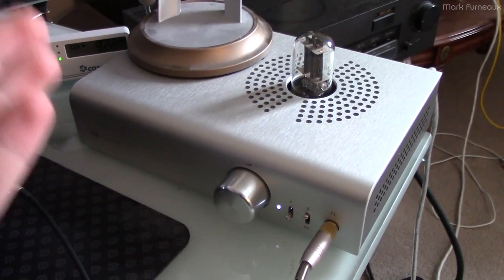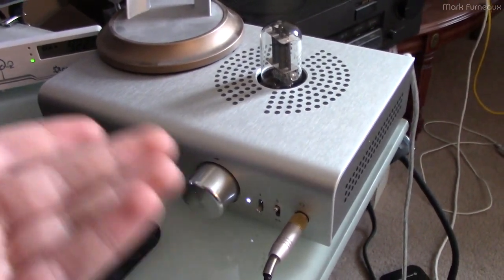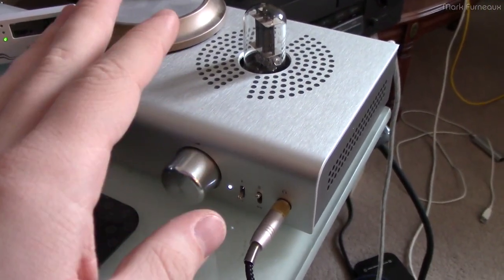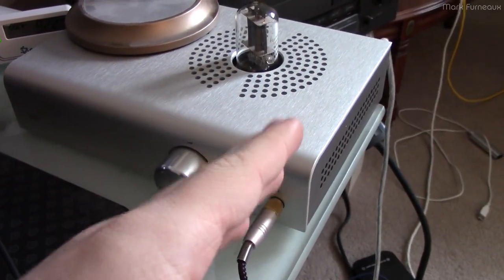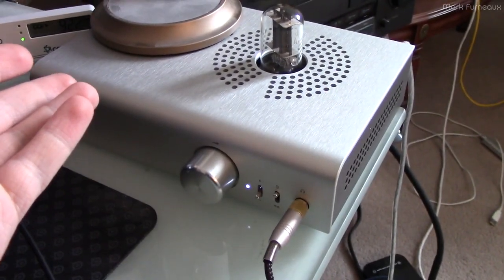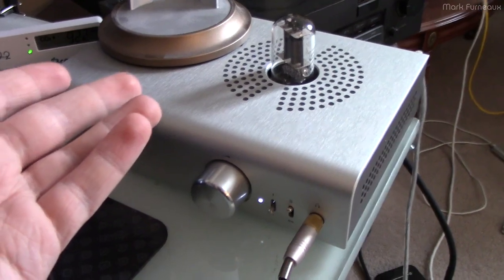Howdy folks. This is a Lyr 3, which is made by Schiit Audio - yes, that is their name. This is a headphone amplifier slash preamplifier with an optional USB DAC module, and it's a pretty nice piece of audio equipment. It's not super high-end, and it's not entry-level either.